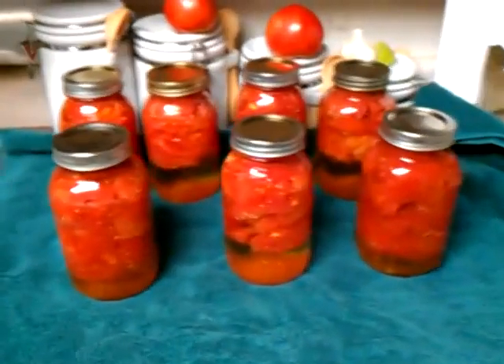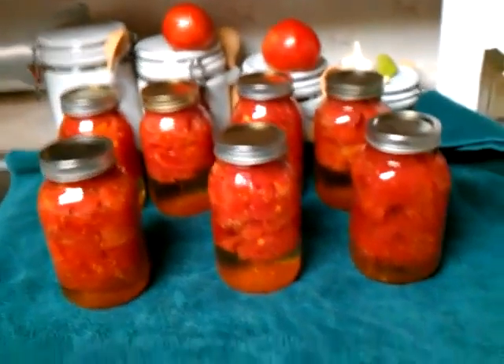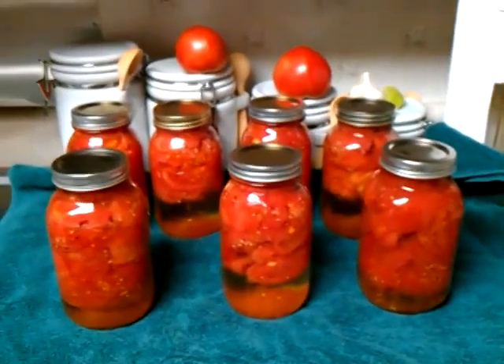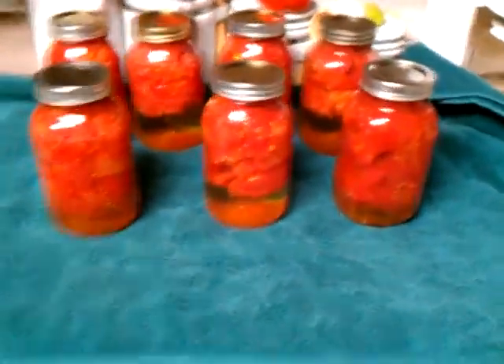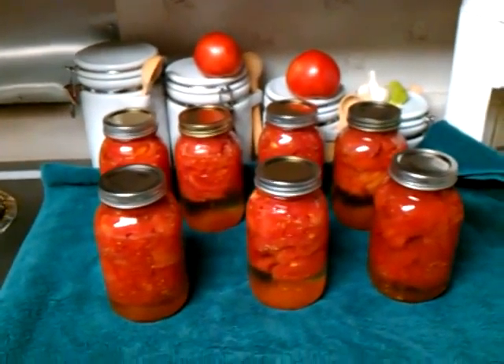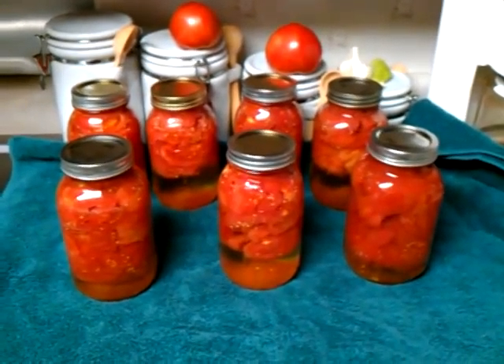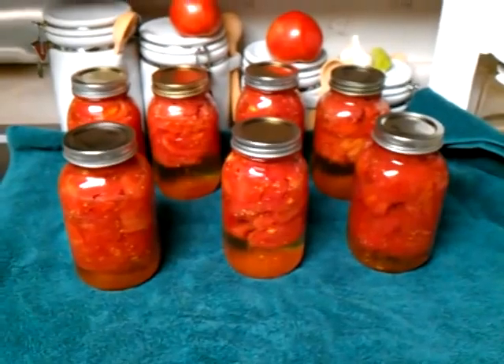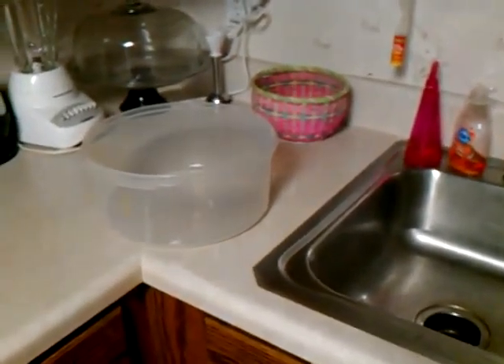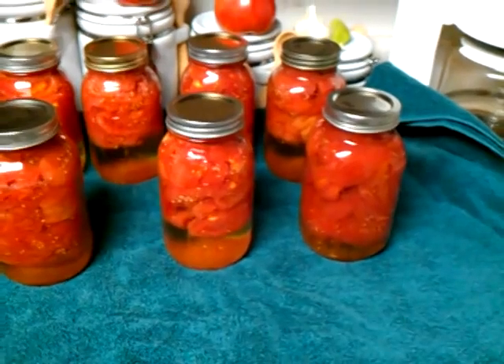We just got through canning these tomatoes — I got six more going in the water bath right now. What my wife did is she cored them, then we throw them in a pot on the stove and let them stay in there for a minute so the peels start to come loose. Then we grab them, put them in ice water in the sink, and she goes right there and starts cutting the rinds and anything we don't want in there.